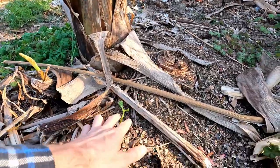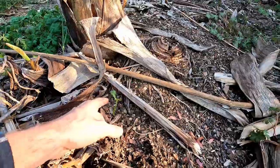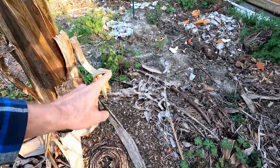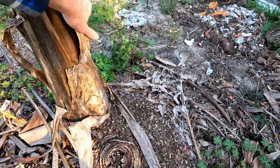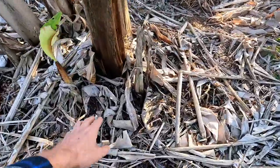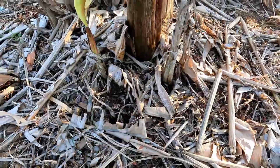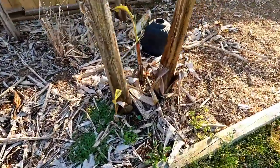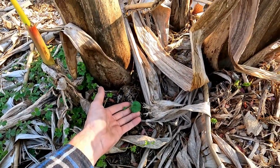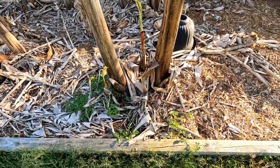It looks like right here — I'm not sure if that's a deformed leaf or if a bunny rabbit got me — but it looks like that one is starting to come up. There was another one planted over here on this side and I do not see that one coming up. Let's check the other bananas. Over here on this side I put one in, not seeing anything right there just yet. Over here — yep, there's one — and yeah, that looks like some bunny damage right there. I'll have to take a look and see if I can find that rabbit running around.